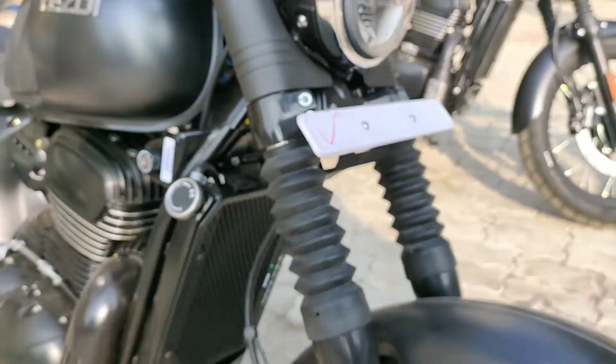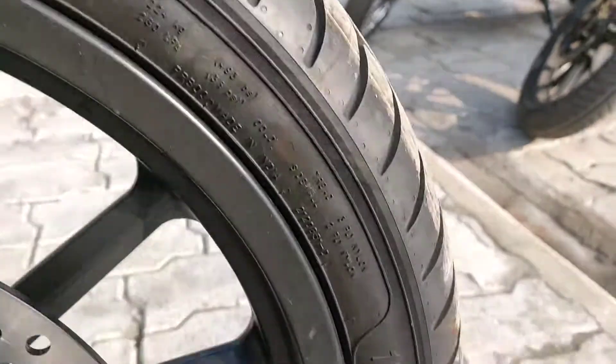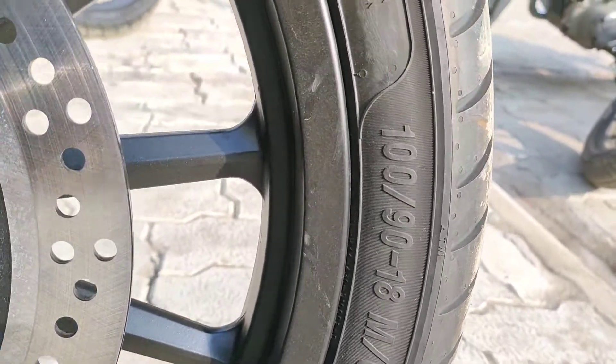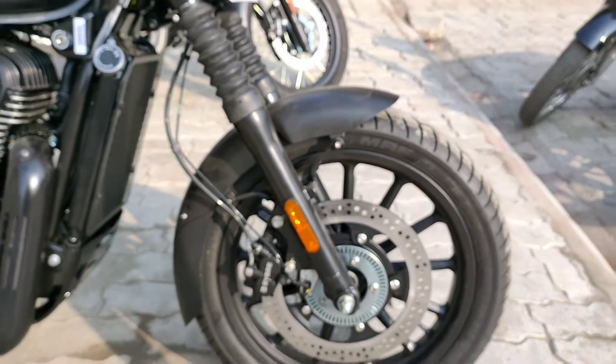Moving to the front side, the front tire is a 100 section — specifically 100/90 x 18, so this is an 18-inch tire with a 100 mm base width.